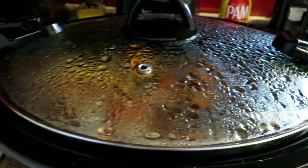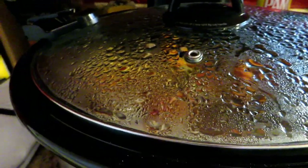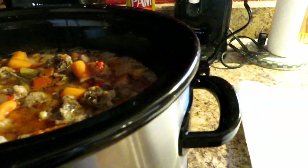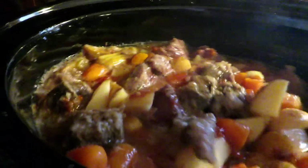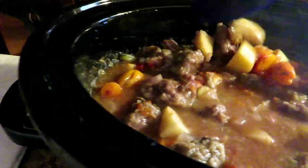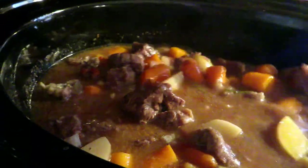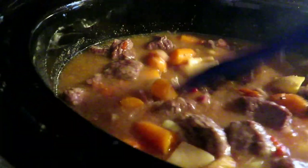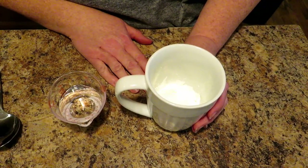We are at about the halfway-through mark. I'm going to open this and show you what this deliciousness looks like — give it a little stir. Look at that! I know it looks more like a soup than a stew right now, but when everything's all cooked I'll show you how to thicken that gravy and make it into a nice thick gravy. The house is smelling amazing. Now we're going to let it finish cooking.